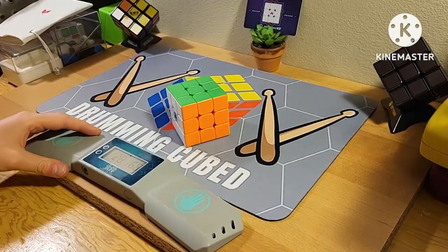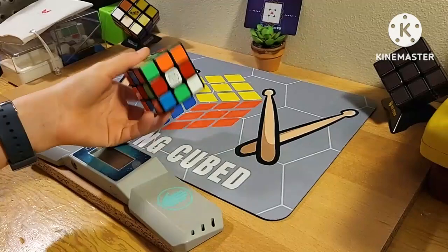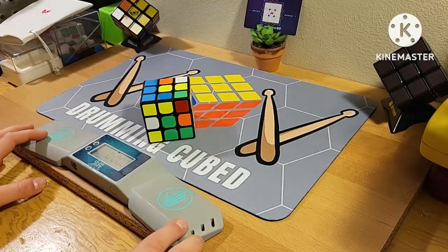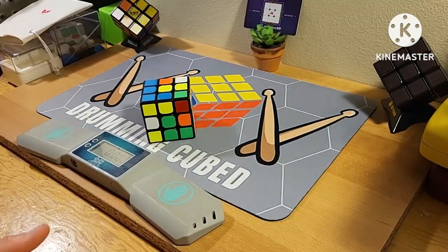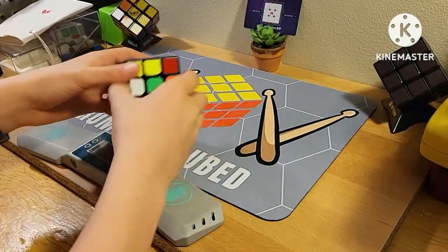That was a 28 — not that great of a solve. Now it's the stickered version's turn. Obviously different scrambles — more lucky or less lucky — could play a difference in this, but this is just trying to get a vague assumption of how each cube performs on a solve.